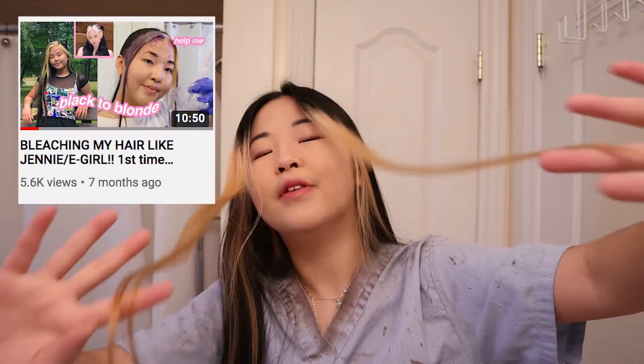Hey everybody, it's Rae here back at it again with another video. I will be doing something to my hair again. A few months ago, I bleached the front two strands of my head and it turned out really nice. I really liked it, but it has been some time and my hair has grown out. So your girl has a box of Japanese ammonia-free hair dye, and we're gonna be dyeing my hair back to black today. Let's begin.